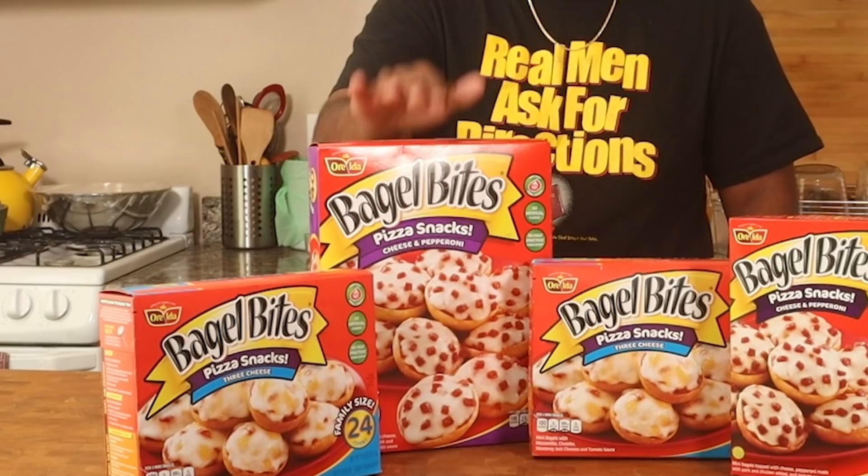If you skateboarded in the early, mid, or late 90s, you've probably gotten very familiar with this snack. We're gonna bust open this box and see what's up. Bagel bites come in multiple varieties but in my small supermarket they only carry two — the three cheese and the party size cheese and pepperoni. I'm going to be making one cheese and one pepperoni.